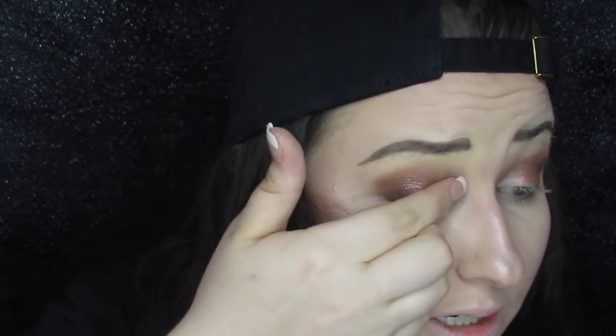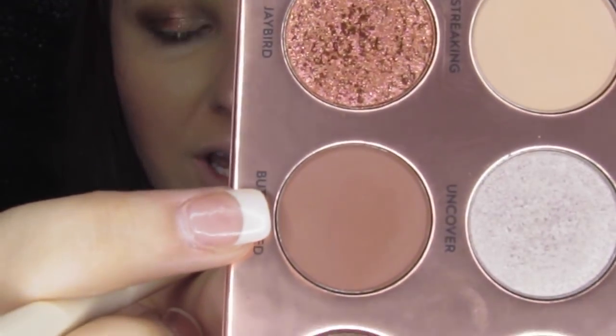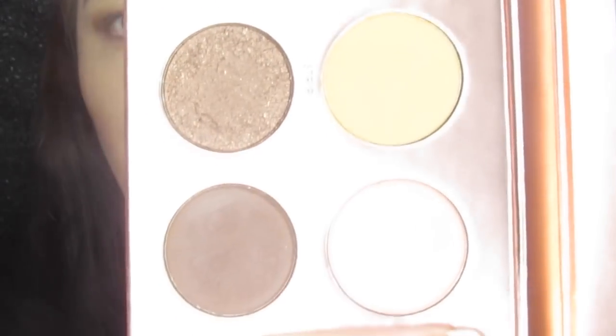Next, to ombre this look, I'm going into 'Uncover' and placing that in the inner corner section of the cut crease. Then I'm taking 'Butt Naked' really close up on the lower lash line and blending it out with a little bit of 'Bear' on a fluffy brush.